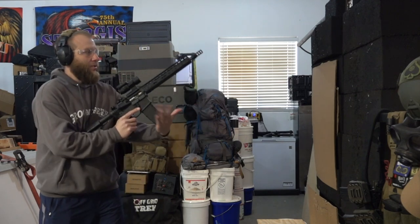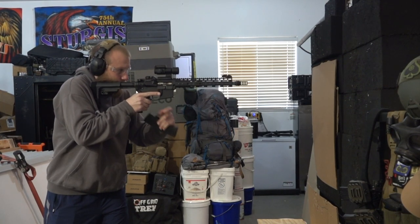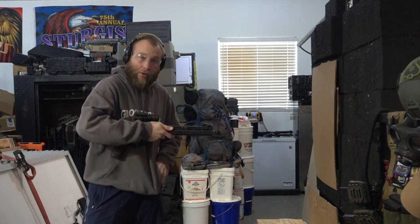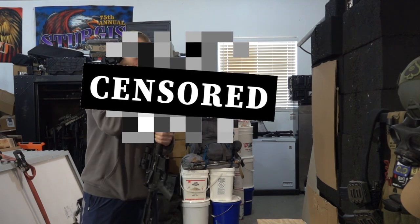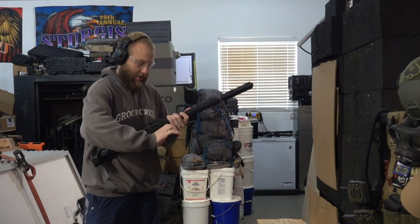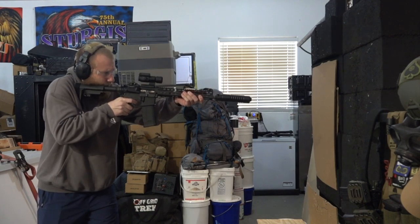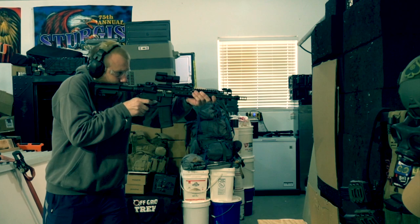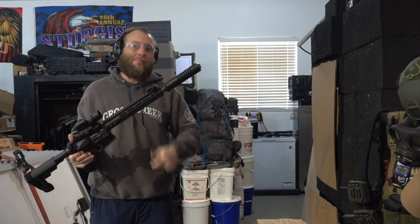First things first, we're going to take two shots of 300 Blackout unsuppressed. Now we'll go ahead and add our suppressor. You can see the difference — 300 Blackout, these are subsonic. And there it is: suppressed 300 Blackout on an ASR mount with your AB Warthog.